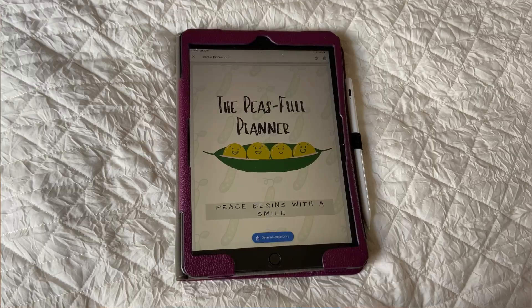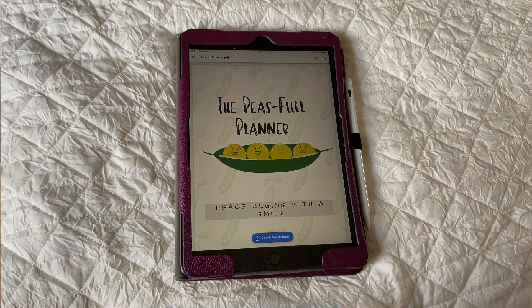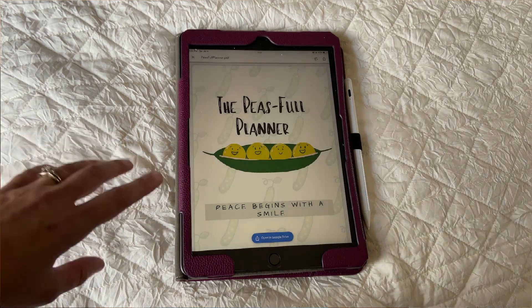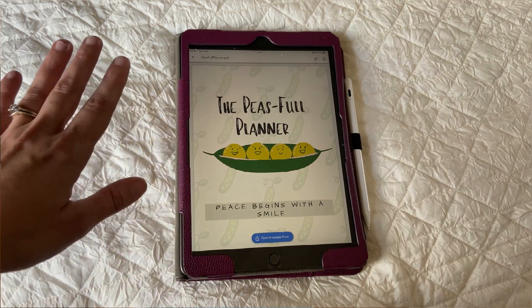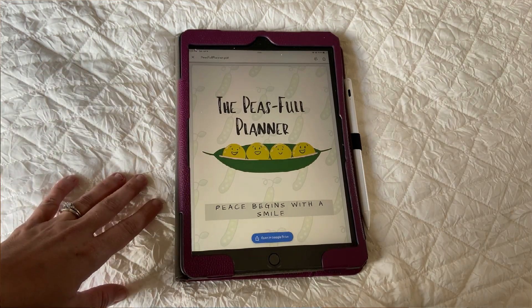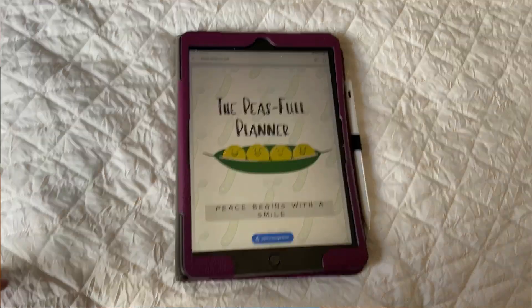The first thing you're going to need beyond just the Peaceful Planner is a PDF editor or note-taking app. I like to use GoodNotes — it's just my personal preference. I believe it's about seven dollars and it's a one-time purchase fee that you can get on your device. I believe you can use this on your phone, but I do prefer to use it on a tablet, so just keep that in mind.